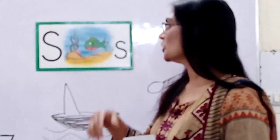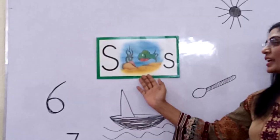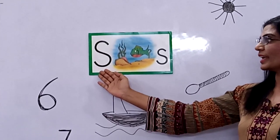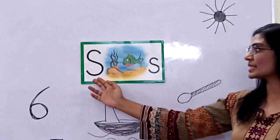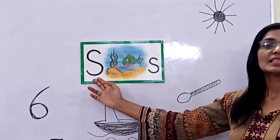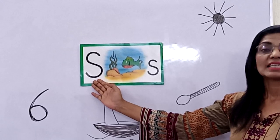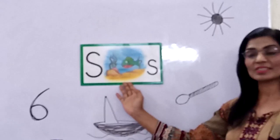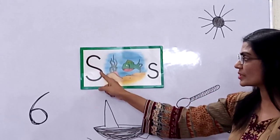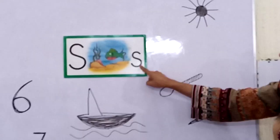So you have learned all these, and today now meet a new friend. This is Sunfish, and the letter is S. S says S — this is S and the sound is S. S says S, S, S. Sunfish! This is the big S written in three lines, and this is the small S written in two lines.